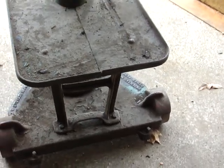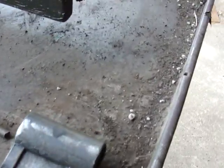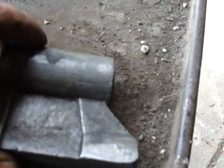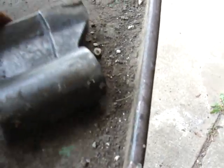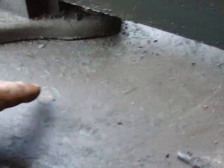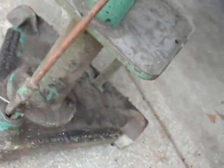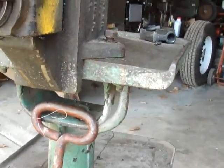This is the vise nut — had the vise apart. This is the vise nut off of it, no markings on it. These are countersunk fasteners to the yoke below, and you can see the yoke.